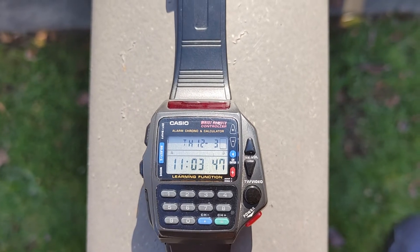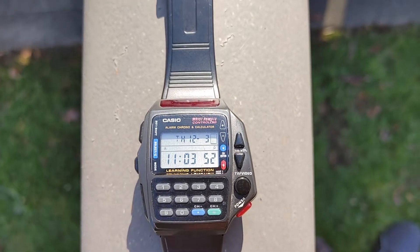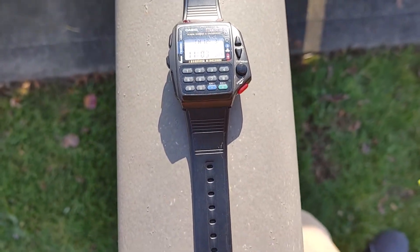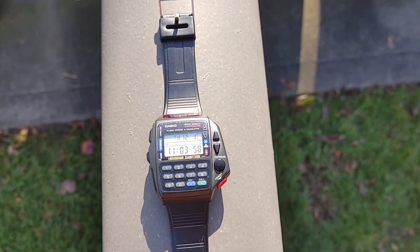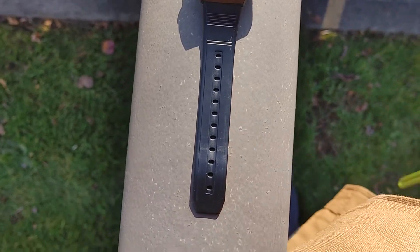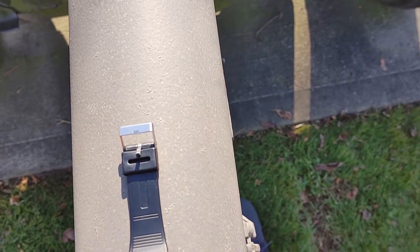You can see the day, the date, and the time. It's Thursday the 12th, which is December 3rd, and the time is perfect. It's just a really cool watch. I've been wearing it — I think that's the original band that came with it, but I'm not sure if they changed anything on it.